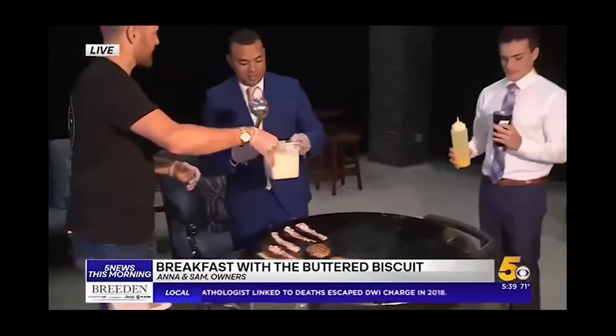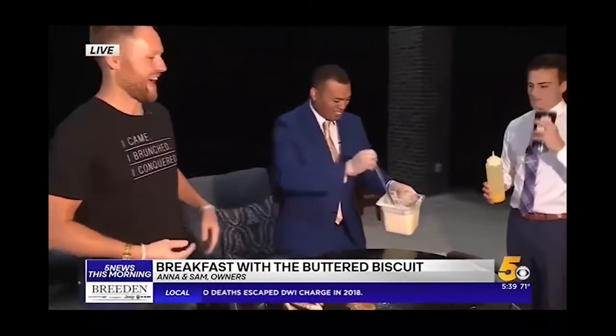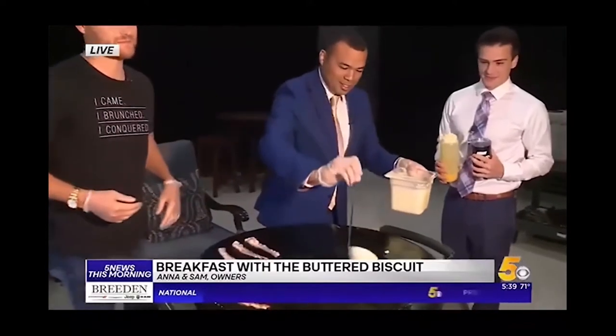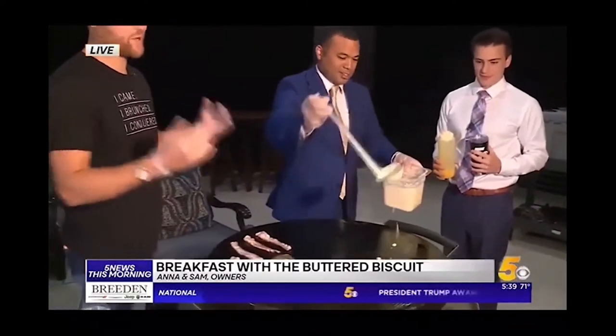Now we're going to splatter some batter. We're going to splatter that batter on the middle of the grill. We're going to put one ladle here. That is perfect.